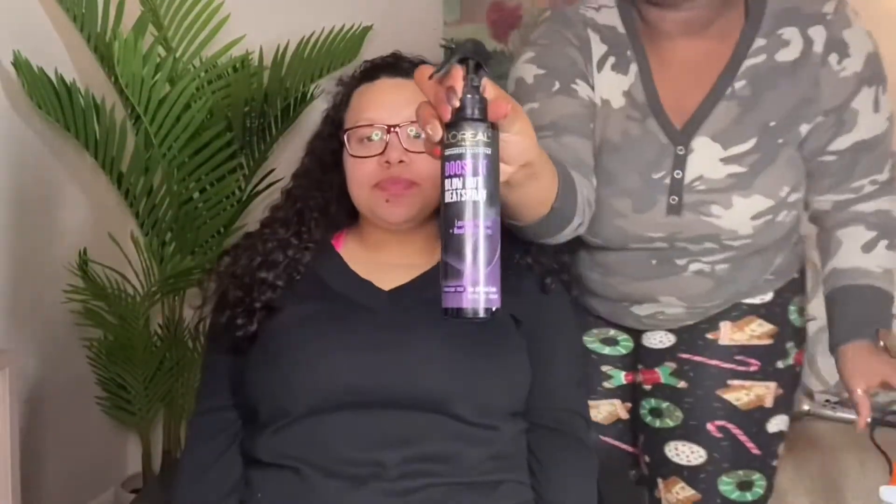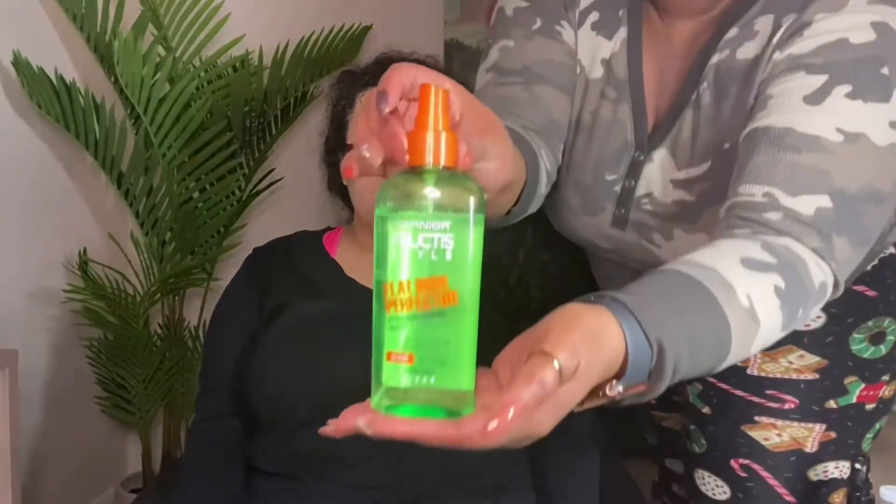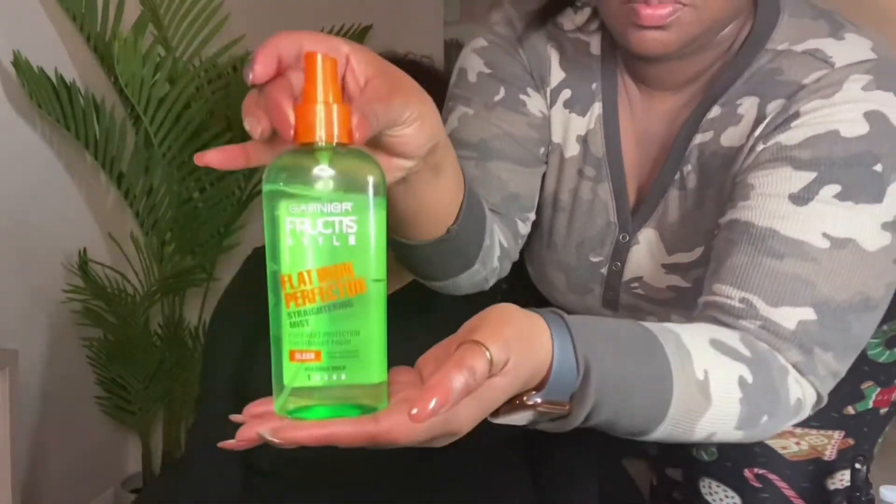Hi guys, this is your girl Simply Kourtleen back with another video. Today we're going to be flat ironing my client's hair. I'm going to first go in with the Boosted Blow-Out heat resistant spray from L'Oréal — all products used will be listed in the description box. We're going to apply this product pretty much all over the head. Now, her hair is not wet, but it is slightly damp because she had just shampooed it. Now we're going in with the Garnier Fructis flat iron spray.